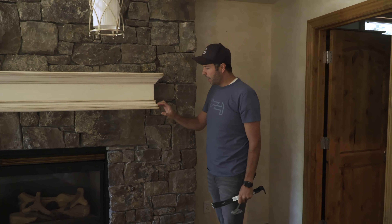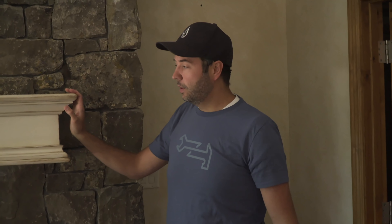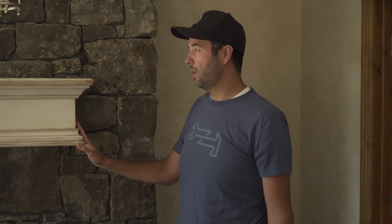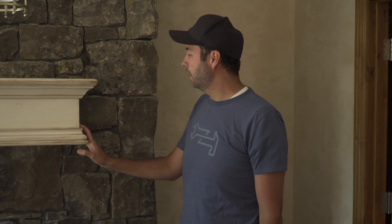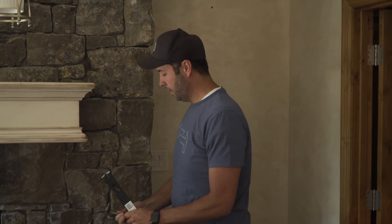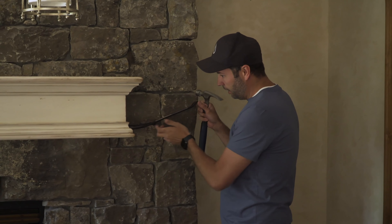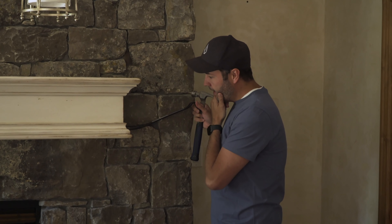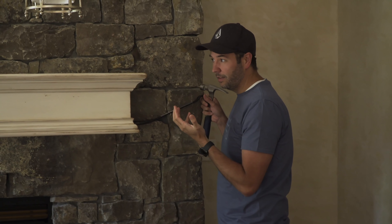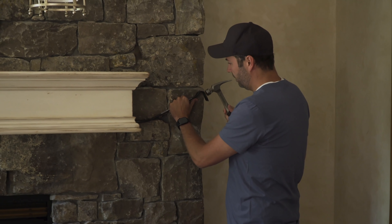We're going to try and pry this apart. This is a nice mantle even though it's not our style, and we want to keep it intact as best we can because we'll probably just end up donating it to our local ReStore or other secondhand place where somebody else can get good use out of it. So we just want to be as gentle as we can.